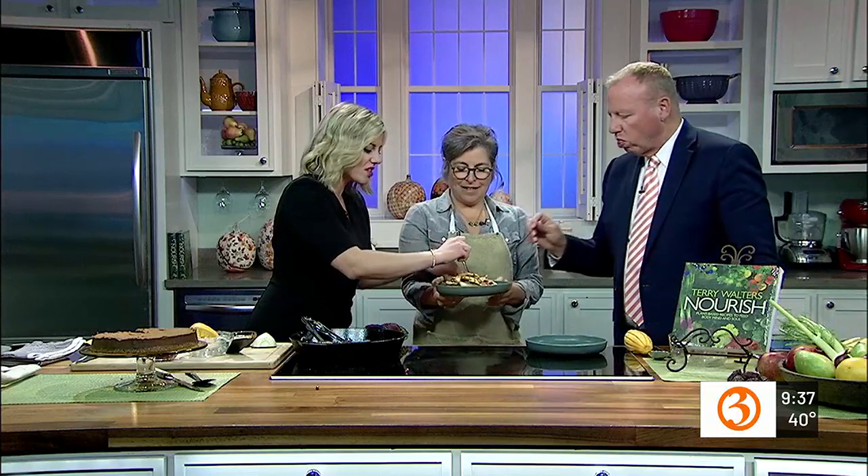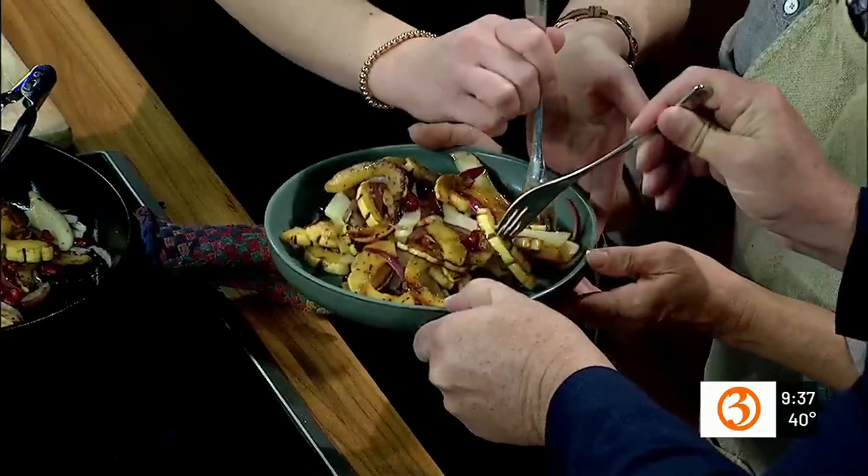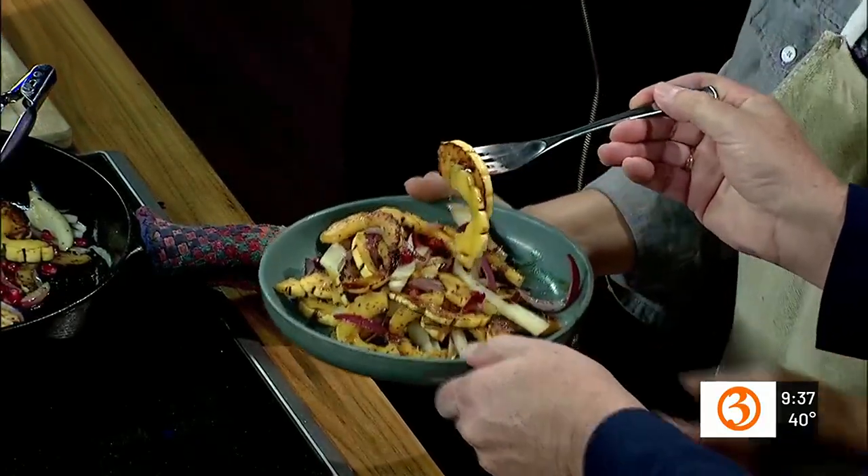Time for the squash — shall we plate or just eat right here? This is the fennel and the squash, with pomegranate seeds. This is delicious — super, super easy. And there are all sorts of variations: if you don't find the squash, you can do the exact same thing with sweet potatoes, rutabaga, or Brussels sprouts. If you want it a little sweeter, maybe add some sliced apple or pear. The recipe is on the website so people will be able to access it there.